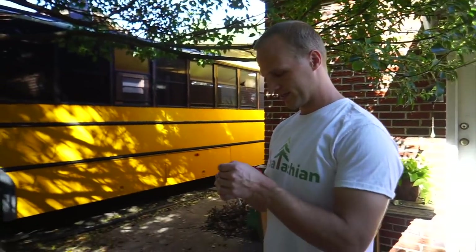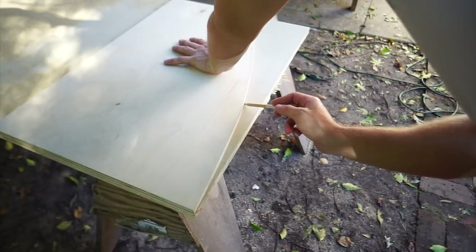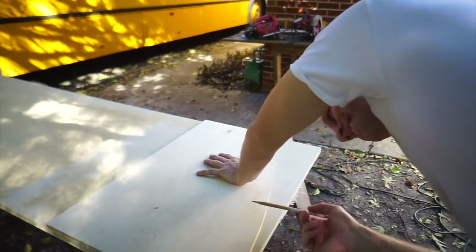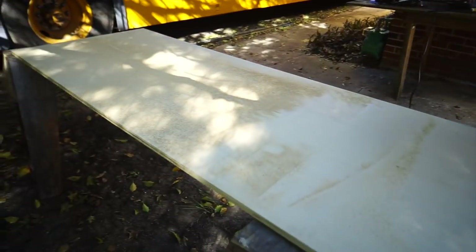So I'm just going to make a really light mark and draw this on right here. Look at that. And now we got to cut this line into this board.